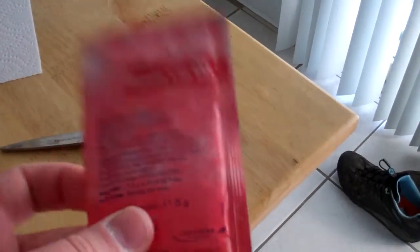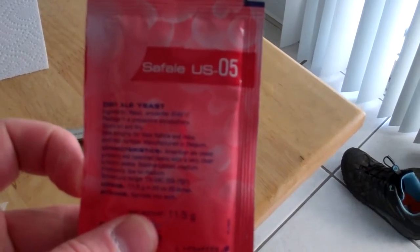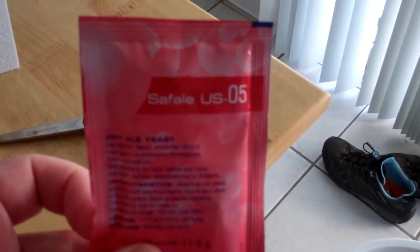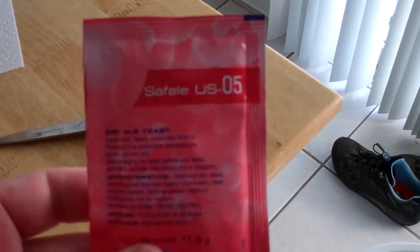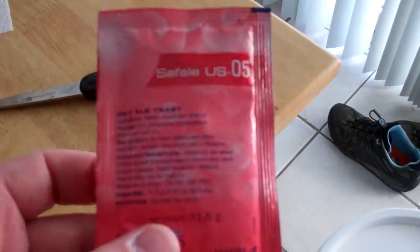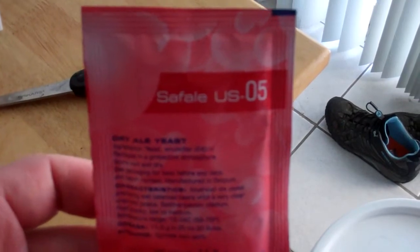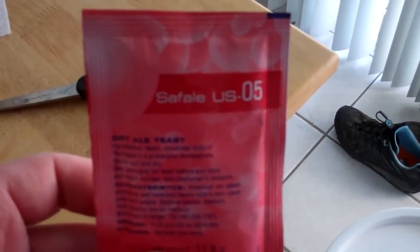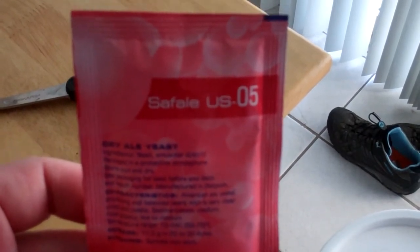I'm going to pitch US-05 in this one. I wound up with a gravity of 1.068, which is four points shy of my target. I'm going to blame that on the whole no-sparge thing. But anyway, it'll end up being a good beer, I'm sure. Time to pitch and get this in the cellar. Cheers and happy Mother's Day. Peace out.